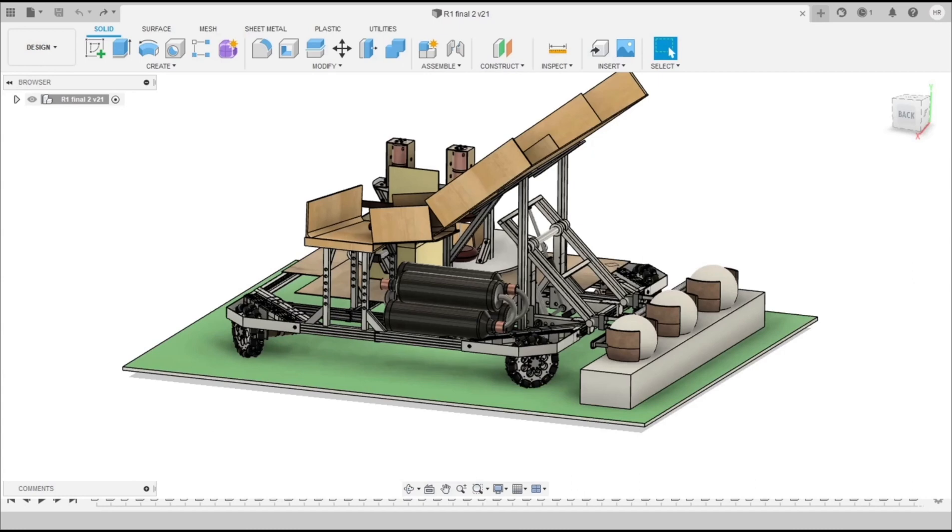Hello everybody, this is the Arwan bot designed by the team of NIT Durgapur. This is the ground and this is the ball rack — initially three balls are stored in this ball rack.